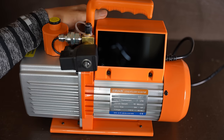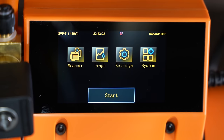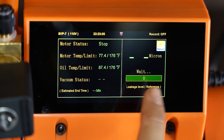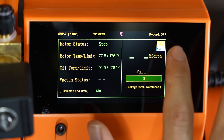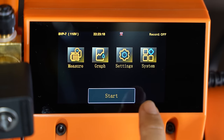Let's go ahead and turn this on and see what kind of features it has built in. This is what the home screen looks like. One thing I really like is that the screen is really sensitive. On some HVAC tools that have a touch screen, you have to almost stab it in order for it to register. This one, you just lightly tap and it registers right away. I really like that they made this sensitive.